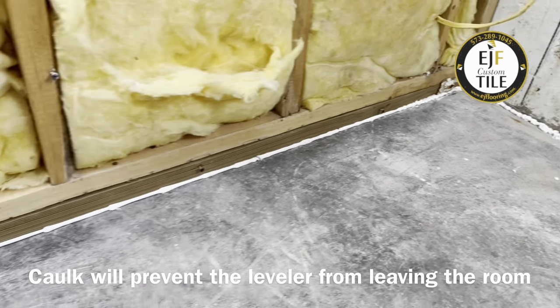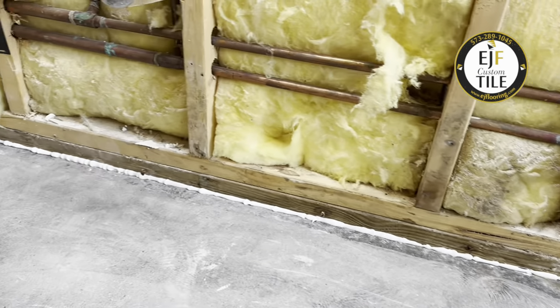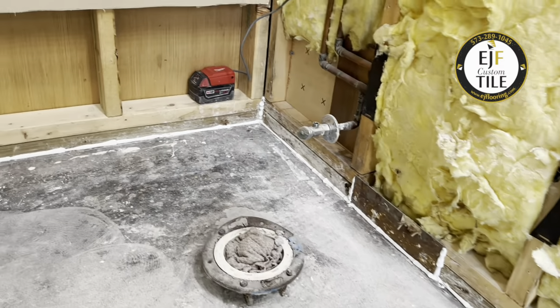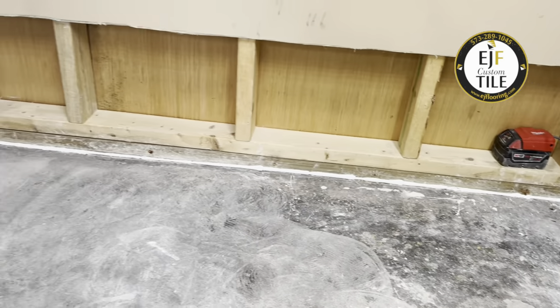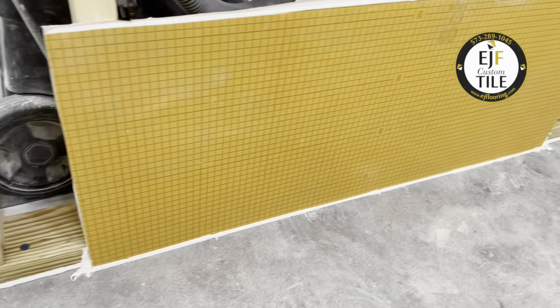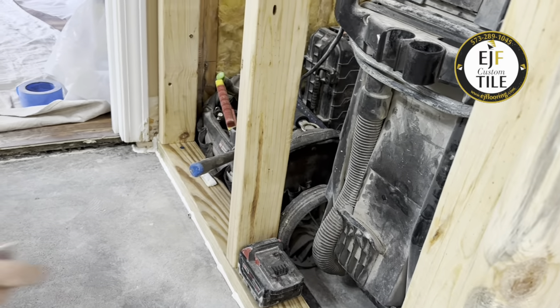It doesn't take much. We just use whatever I have in the van, usually some silicone or painter's caulk. Anything will seal that area up good. Any type of caulking will keep the leveler inside the room we want to level. We just need to make sure that we're going thicker or higher than the leveler is going to be.